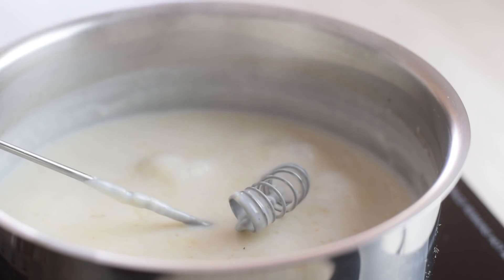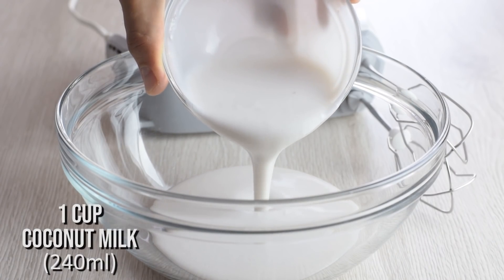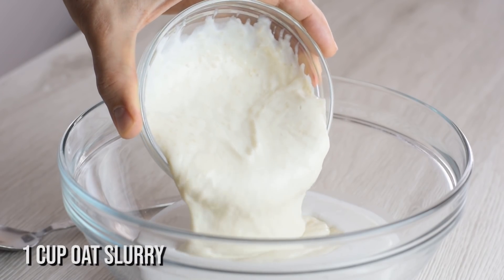It's still runny, but three to four minutes over medium heat will make it nice and creamy, full of delicious oat flavor. So I add half coconut milk, half oat slurry.